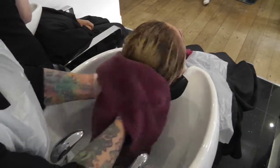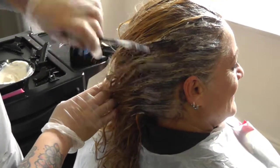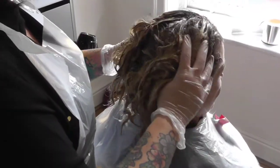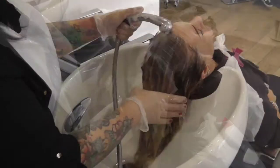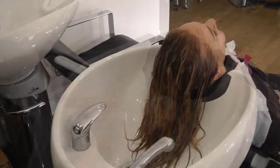Towel dry thoroughly. An ash toner is then applied to pre-shampooed hair, paying particular attention to the banded area at the roots. Then massage the product into the hair to ensure even coverage. Colour is then rinsed and conditioned with an anti-oxidising product.